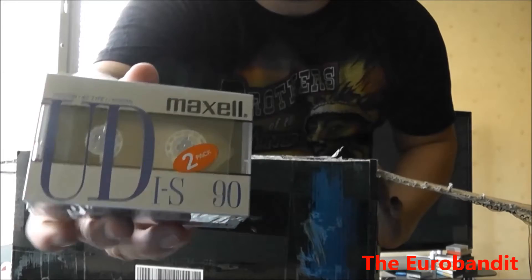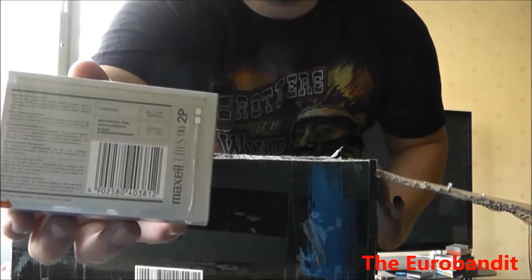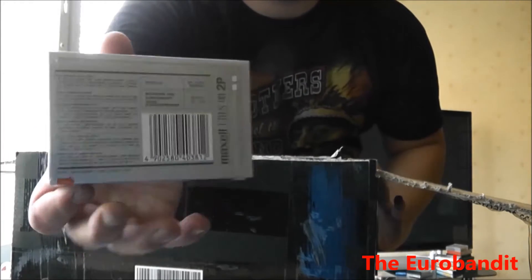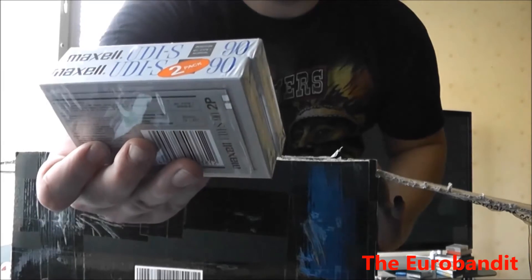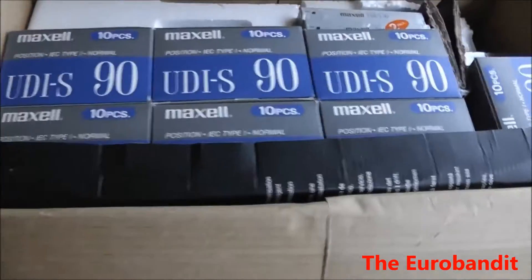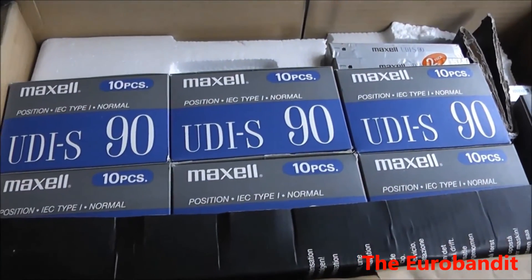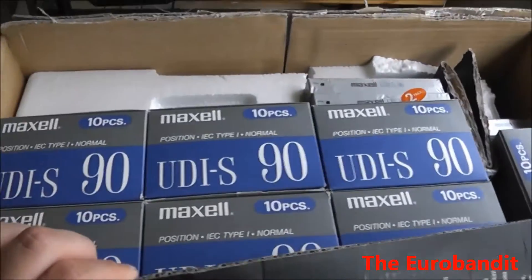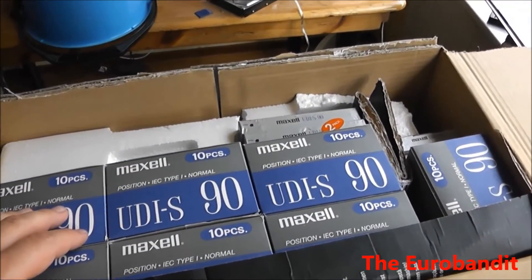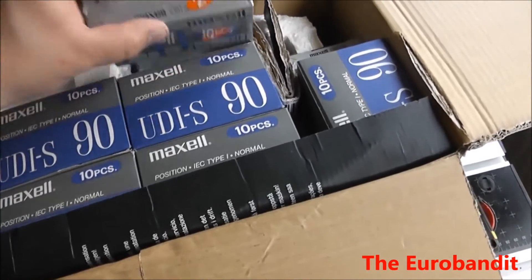Just take a look — they are brand new. Can you believe it? From 1986 until now, they've never been used. As you can see, it's the UDS 90 normal position and they're basically NOS — and that means new old stock. I guess that's how you can call them.